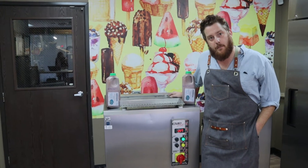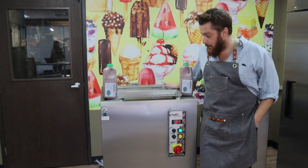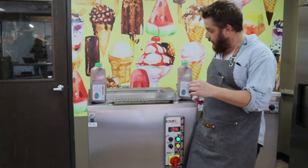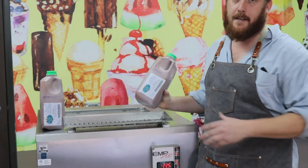Hey there ice cream friends, Evan with Emory Mark USA, Ice Cream Equipment Specialists. Today we're making a different kind of pops in our EMP 200 ice pop palata maker. I got some really awesome samples from a company that you might know — Organic Coconut Bliss.